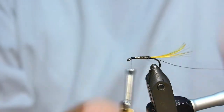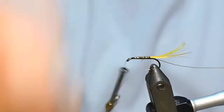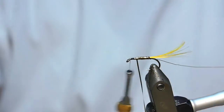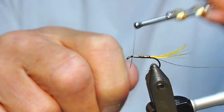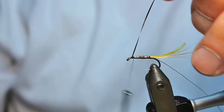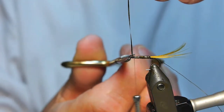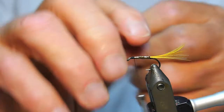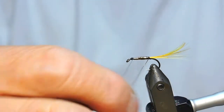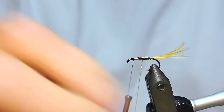Leave yourself a bit of room at the head. I'm just building it up there - you can use thicker, wider material if you want to. I find you get better coverage with a thinner material. All your wire is a strengthener, so you don't have to worry. You can go the opposite way if you want to, or the same way, it's completely up to you. Just space your turns up there.